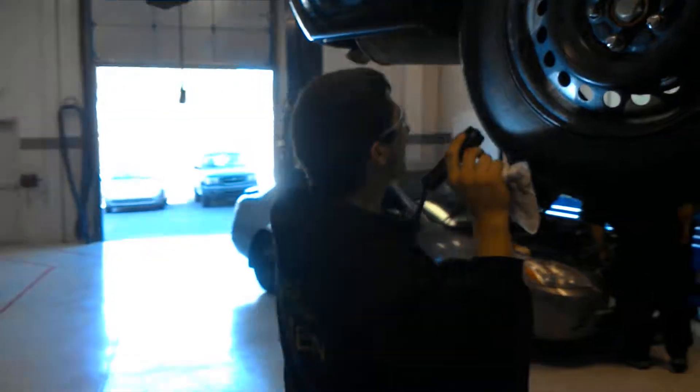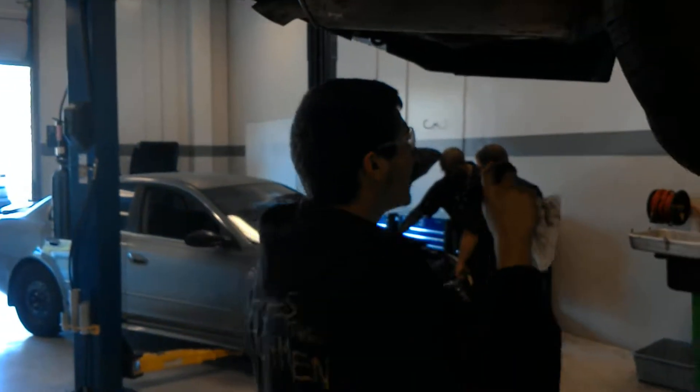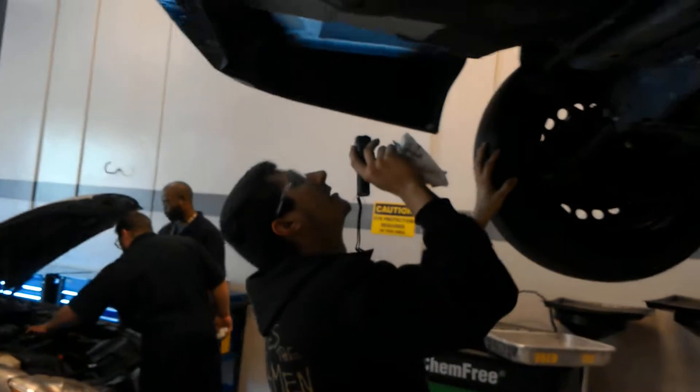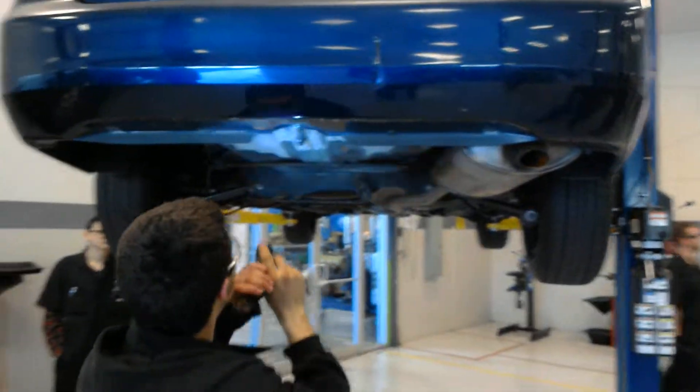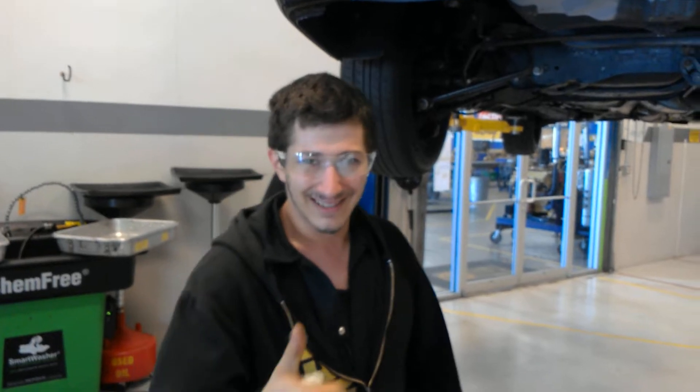Now we are ready to go underneath the vehicle. This is John back underneath the vehicle. We are going to look under here for oil leaks — which it looks like we have a few. Looks like our pan might be leaking. Looks like our slave cylinder over here might be leaking some fluid. And I just got dripped in the face with some coolant, so we got a coolant leak going on.